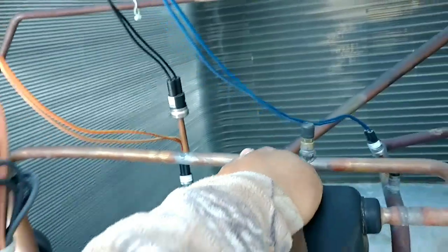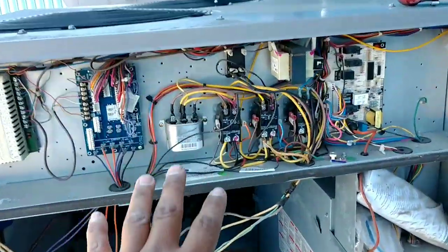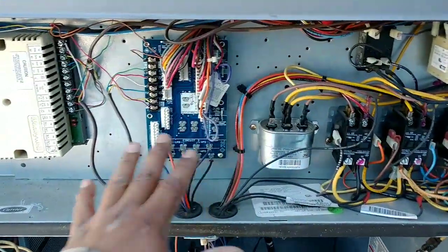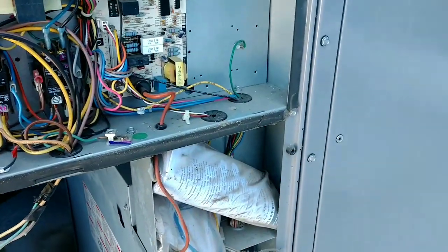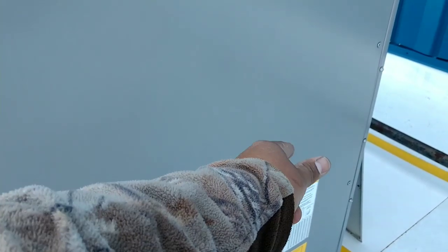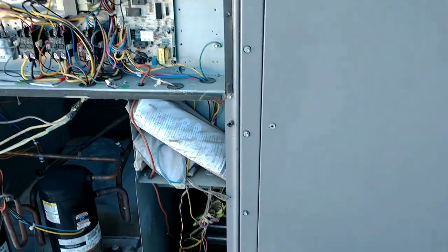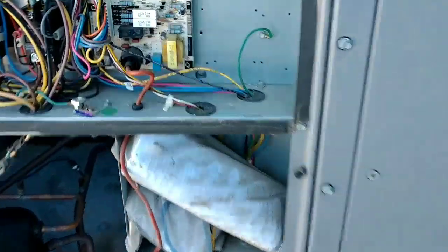Maybe the high limit somehow rubbed out on the discharge line or anything like that. So before we continue and start messing with testing each contactor coil, all of our safeties, all of our thermostat wire, I'm going to open this up because we have a 24-volt high limit switch on this side. The first thing I want to do is expose everything, look at the obvious, and then you can start digging in.